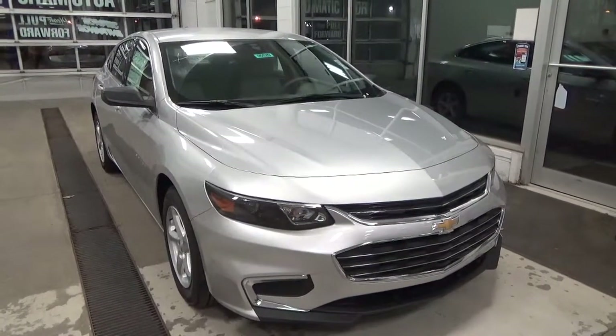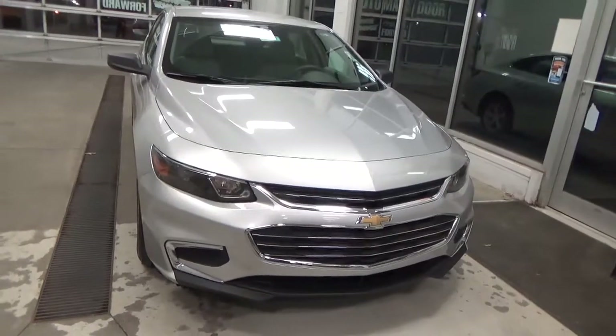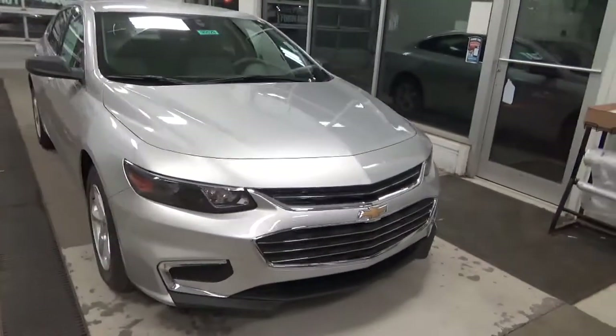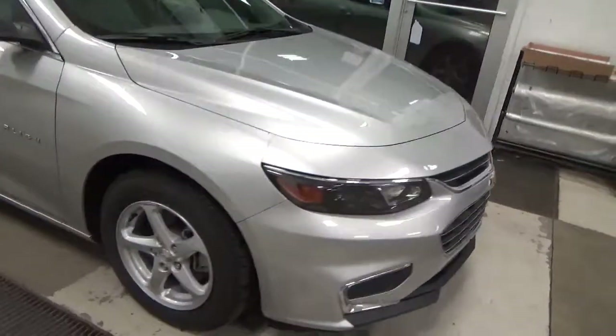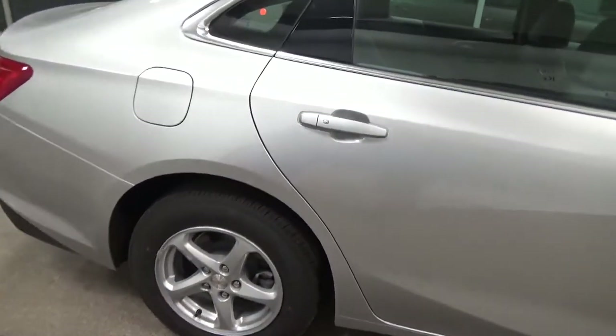Welcome to the 2016 Malibu LS trim model. This is an all newly redesigned model. You'll see its nice new lines. This vehicle has 16 inch standard wheels. It also has standard keyless entry and push button start.